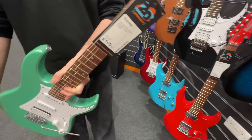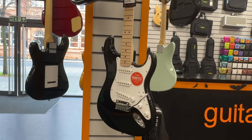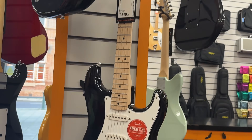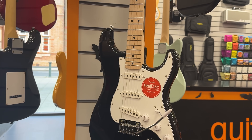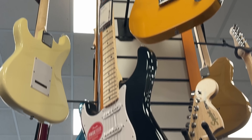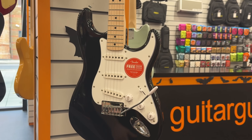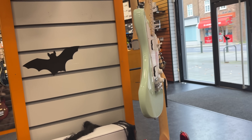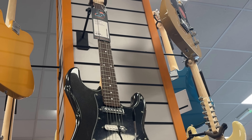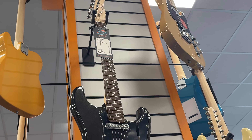Squier is the affordable range of Fender. The Sonic stuff is the very lowest, normally between £150 and £200. Then you have the Affinity, slightly better quality around £200 to £300. Then Classic Vibe. The East Coast is only £99 — probably the most affordable electric guitars in the shop, the only ones under £100.